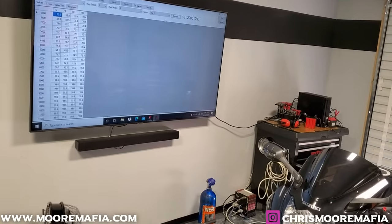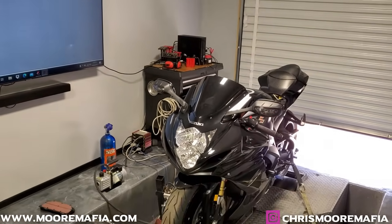We're about to flash the ECU in this thing and get her all juiced up and ready to make some more power.